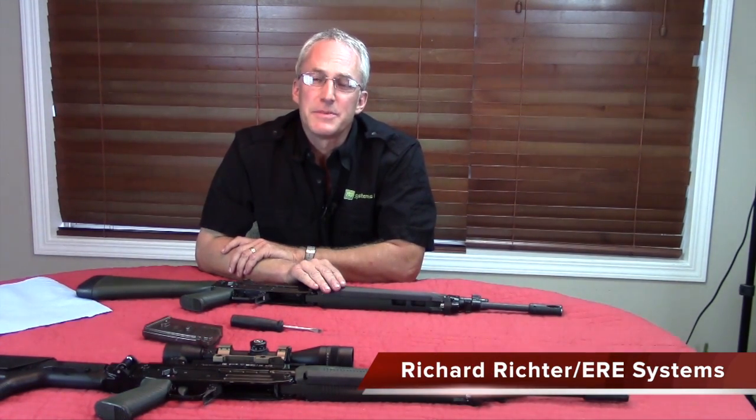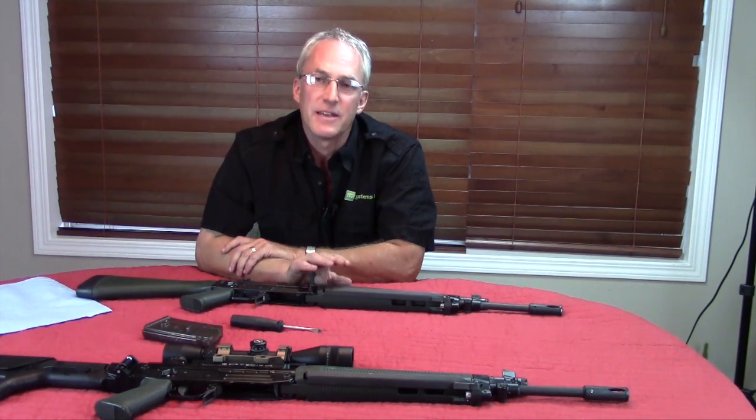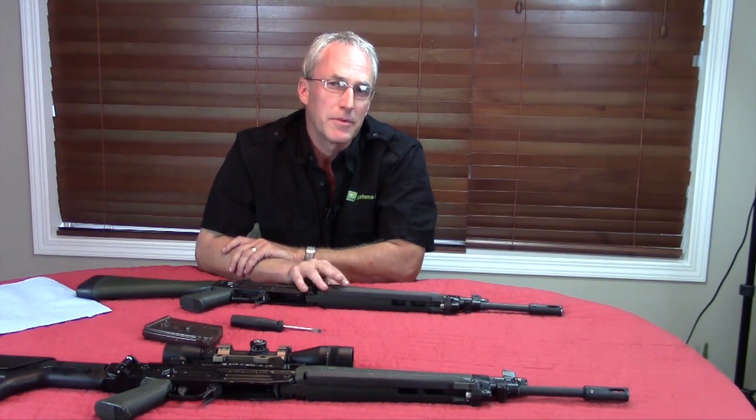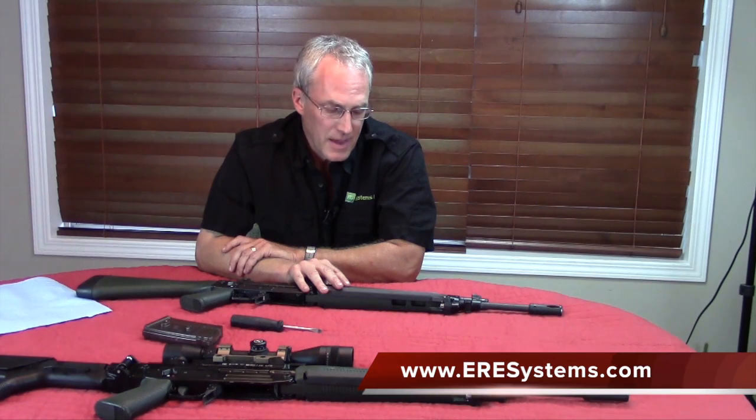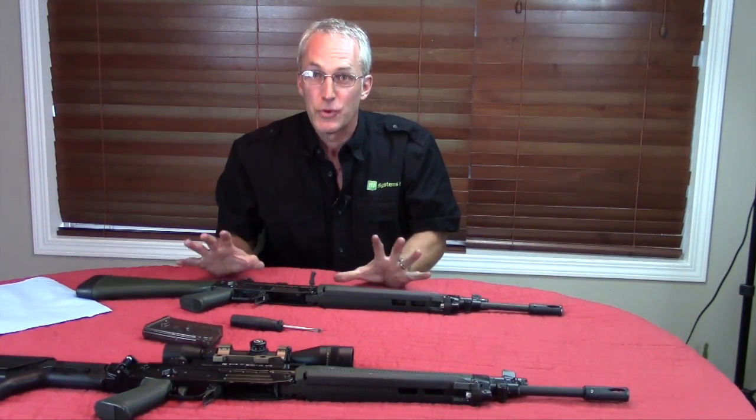Hello, Richard Ricca here with ERE Systems. Today I'm going to be spending the next three or four minutes going over the cleaning and field stripping of the family of FAMAE rifles from Chile. We've had a number of emails requesting us to do this video, so we're finally breaking down and doing it.